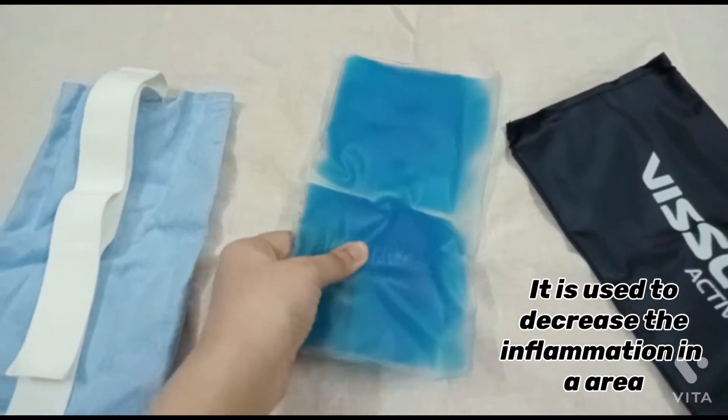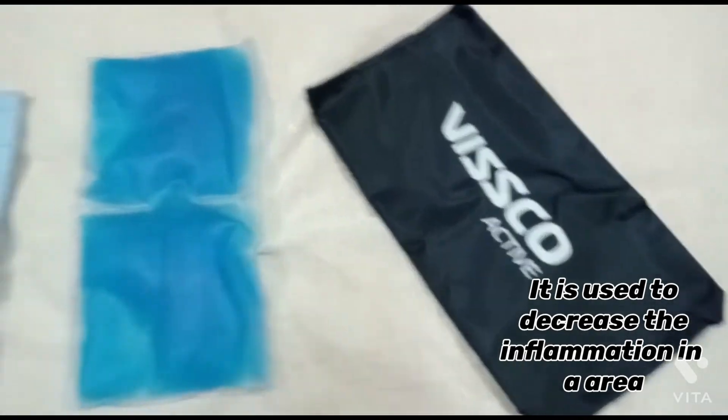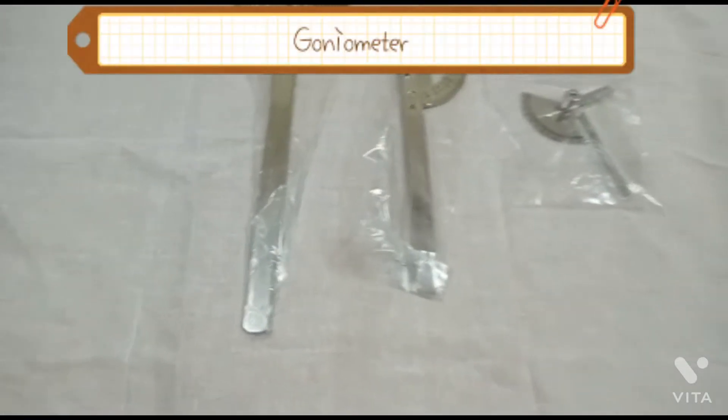The cold pack is used to decrease inflammation in an area.